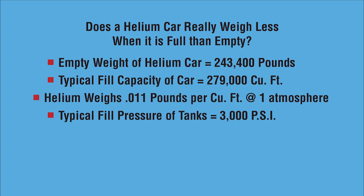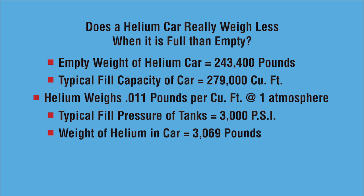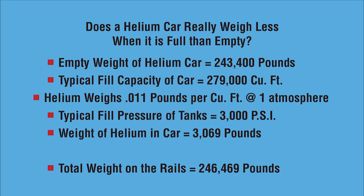But what happens if the car is now filled with helium at 3,000 to 4,000 pounds per square inch pressure? We know that helium weighs about 0.11 pounds per cubic foot at one atmosphere. If you put it in there at 3,000 pounds per square inch, you're going to get about 3,000 pounds of helium inside that car. And helium, like anything else, has weight. Because we've exceeded its lift capacity, the car now weighs 246,469 pounds. You're going to get a shipping bill from the Santa Fe Railroad for 3,000 pounds of helium, and that's the way it goes.